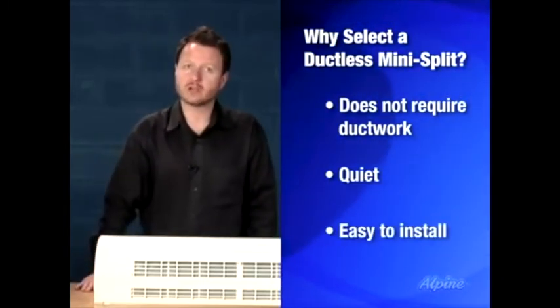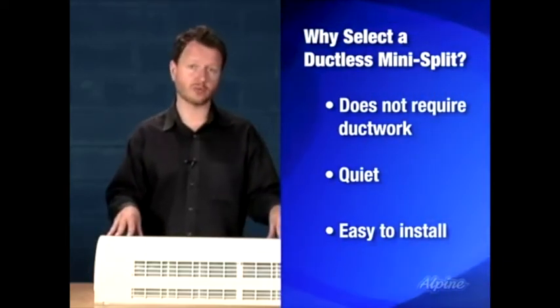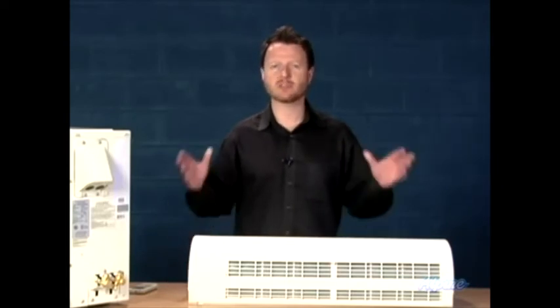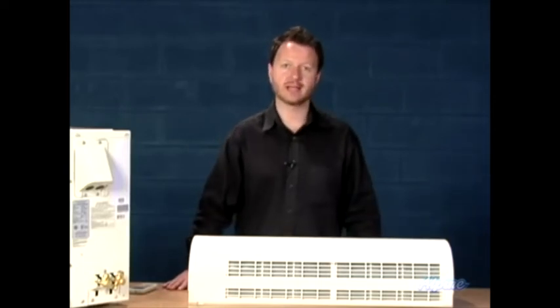Additionally, they're pretty easy to install. They use the newer refrigerant R410A, which means you do not have to be EPA certified to handle it, so you could technically do the entire installation yourself. Although for practical reasons, you'll probably want to have a contractor do the last five percent of the air conditioning startup sequence, since he'll have the tools and know-how to do that easily.